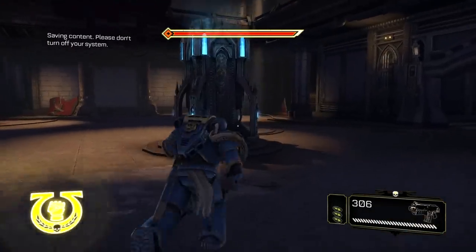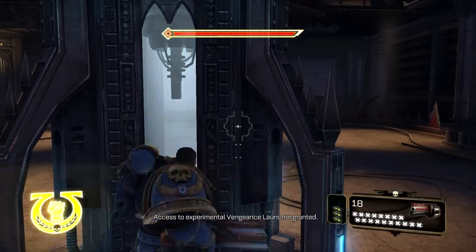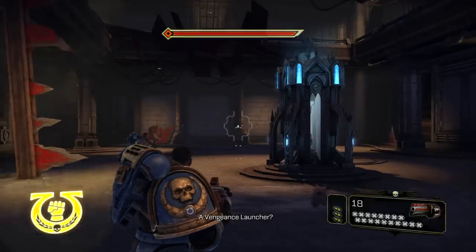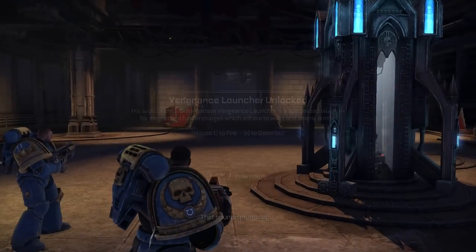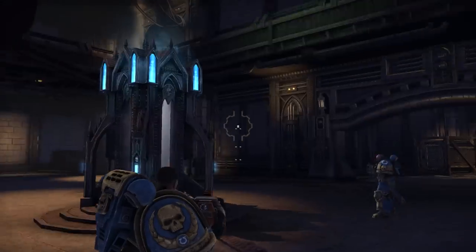Another goodie box — goodie box, come here. We have a Vengeance launcher! The Experimental Grya Pattern Vengeance Launcher is a specialized launcher for magnetized fusion charges which adhere to walls and enemy armor. One to fire, two to detonate. Right, well then.